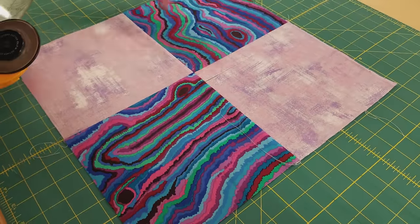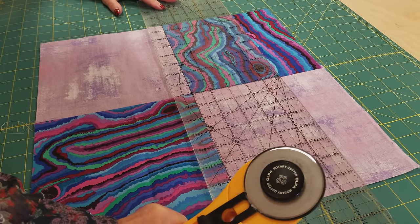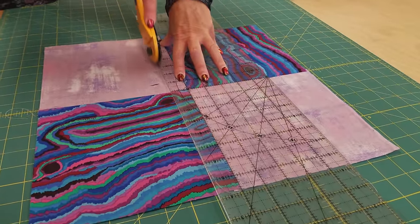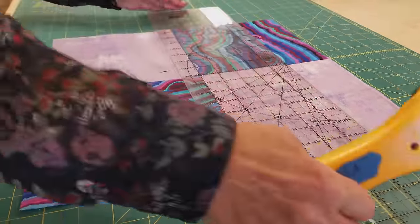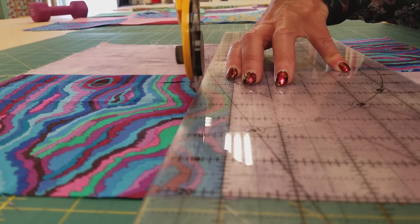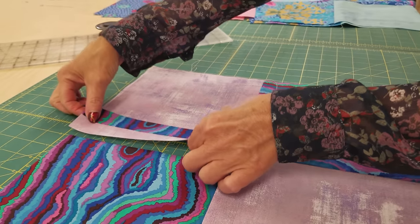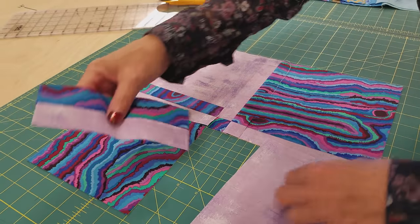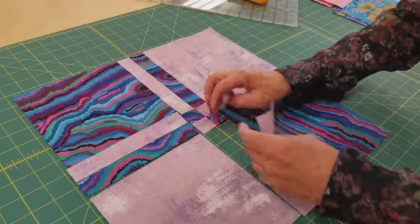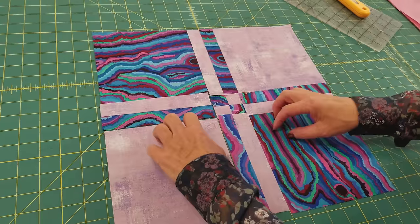Now we need to make two cuts the other way. You can line up with your ruler, line on the seam to cut this way. And now you can move it down here and we'll cut along the top here. Now we are going to spin some of these pieces — these little pieces in the middle. They're going to get turned around. They're going to stay in their same spots, we're just going to spin them around. And look at what a fun block that's going to make.